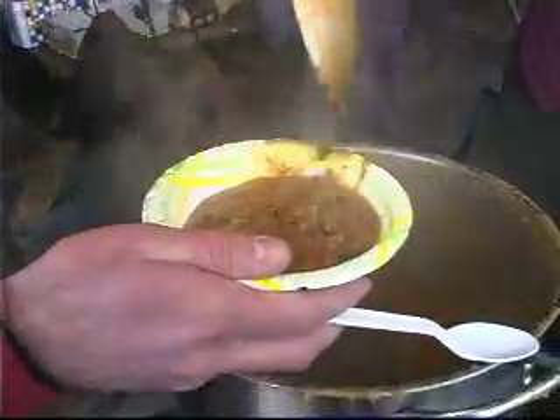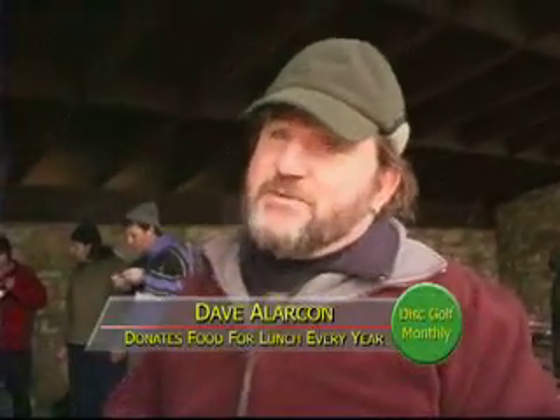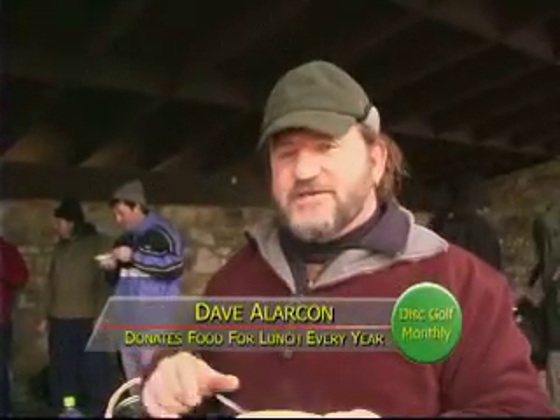Traditionally I always make a soup, and we were laboring over what soup to make this year. Last year it was chicken corn, and this year Sandy's favorite soup is ham and beans, so we made that with 15 different types of beans. We did a spiral ham last night, left most of the meat on the bone, threw it in there with whatever else we had in the cupboard. And as you can see, it turned out pretty well.